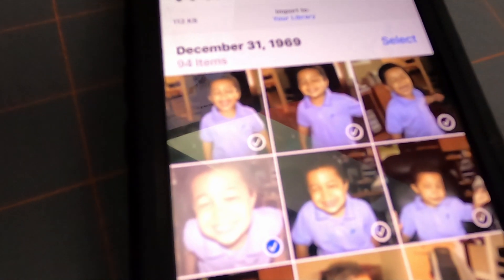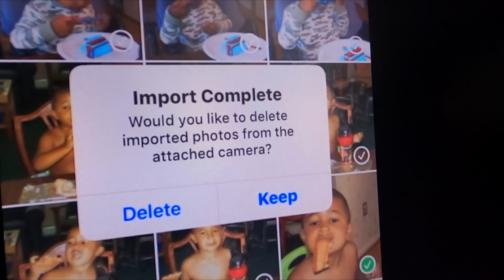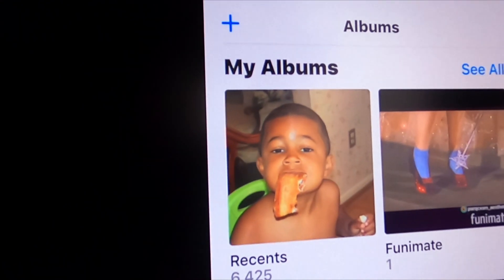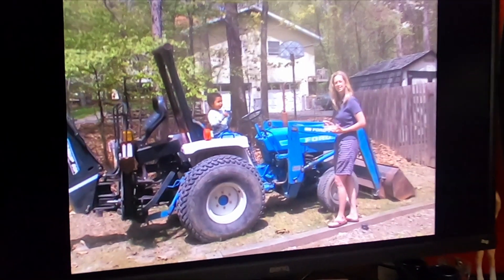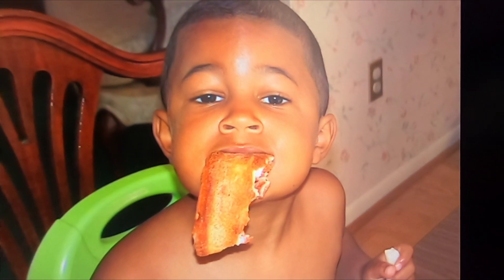That is pictures of my son. We'll take this one with my son and wife on the tractor, and this goofy one of him eating a piece of pizza. We select Import, and it gives you the option whether you want to keep it on your SD card or delete it to clear space. Then we'll go to the albums, and sure enough in My Albums there are the photos we just selected. It comes up full screen — there's the one with the tractor, and there's Marcus with the pizza.